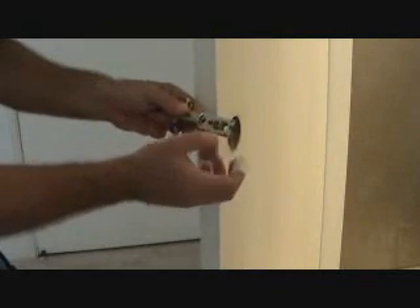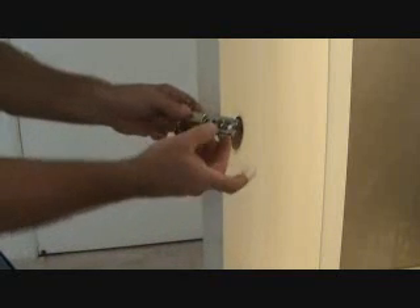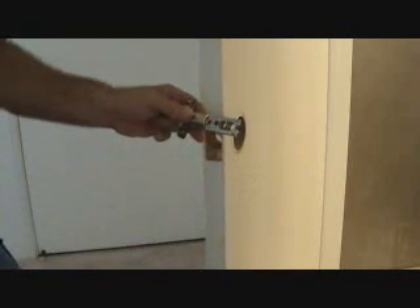Now some doorknob latches don't do that adjustment, so that's why I say just double check at the hardware store before you get your handle.